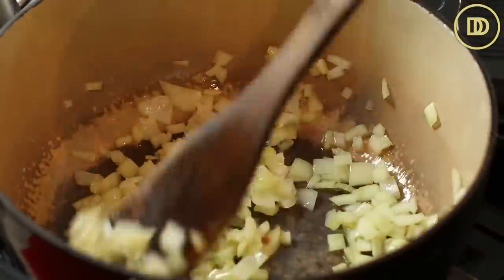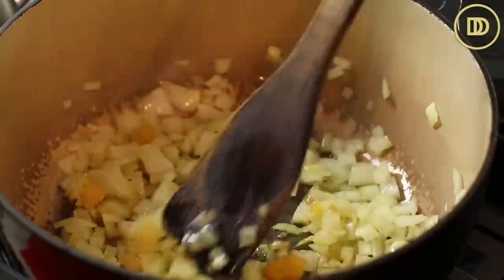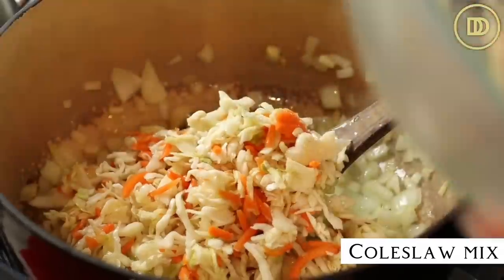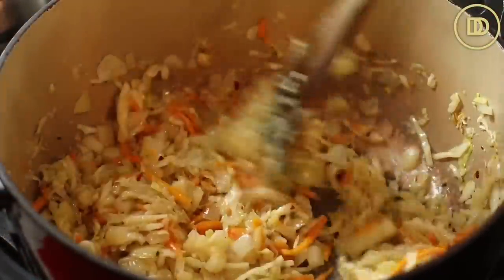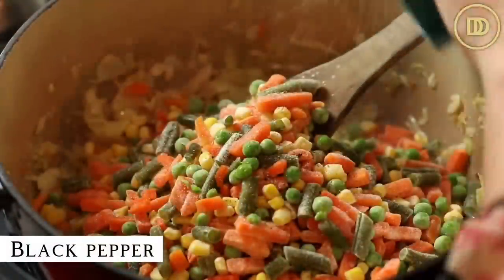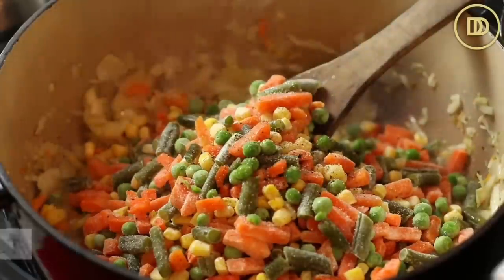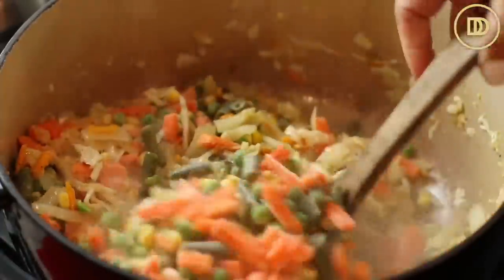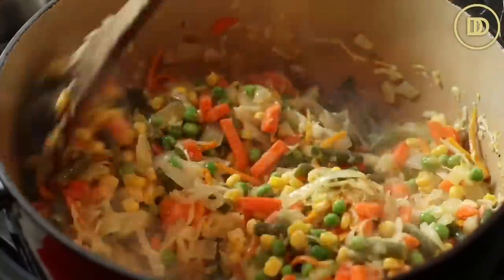Once the onions are soft and golden, add five or six grated garlic cloves and just warm them through. Then add a bag of shredded cabbage — I'm using coleslaw mix that's ready to go — and toss it around until it's nice and soft. You don't have to get it fully cooked. At this point add the frozen veggies with a little salt and black pepper to flavor each layer. Cook over medium-high heat until they're thawed — you don't want them to wilt up and get mushy, you want everything to hold its shape and have a little bite. Maybe two or three minutes should do it.